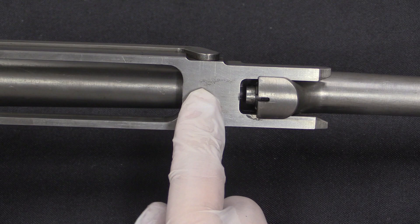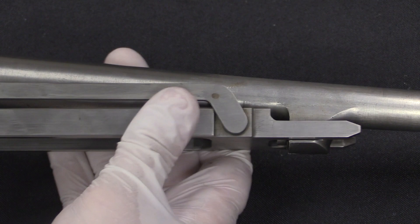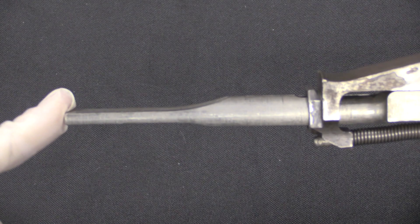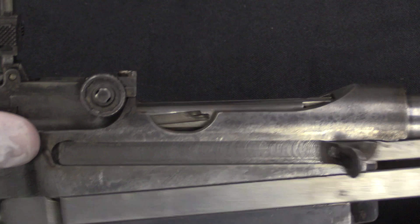The slide then has enough energy to continue moving back on its own, pull the bolt out of battery, cycle it all the way back, eject the empty case. And then this tail is being pushed on by the spring in the stock — that forces everything back the other direction. The bolt goes forward and locks up. This is now back in contact with the gas tappet, ready to cycle again.